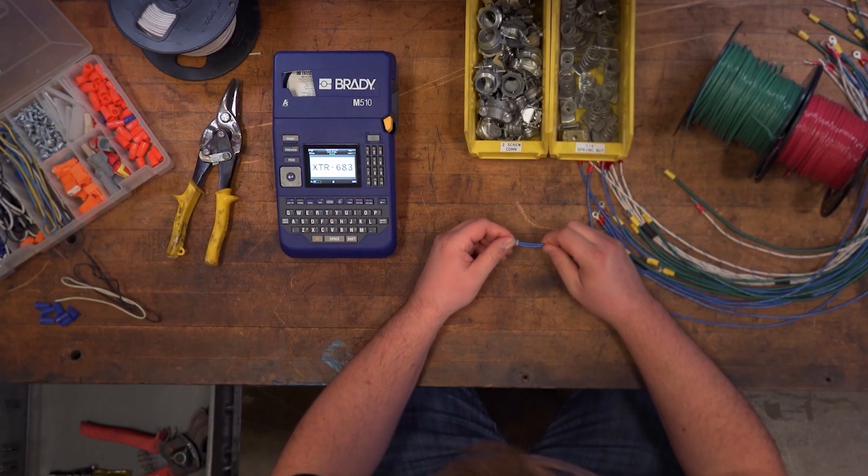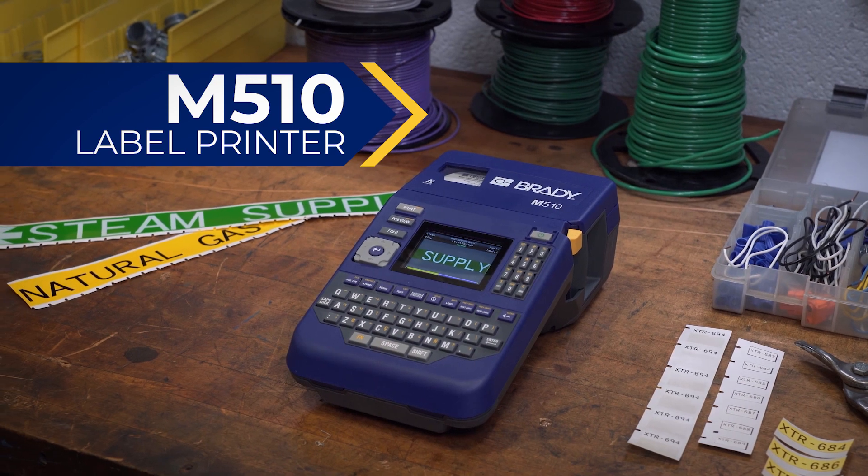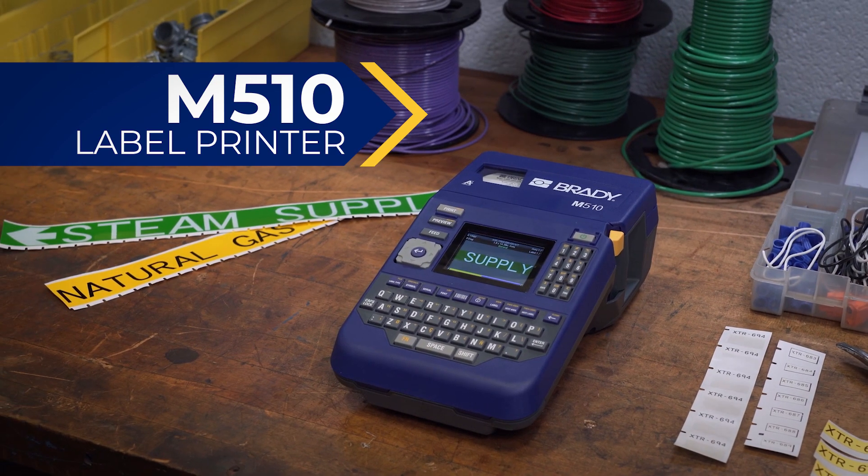In your workspace, only the right tools belong. The Brady M510 Label Printer earns its spot in every shop.